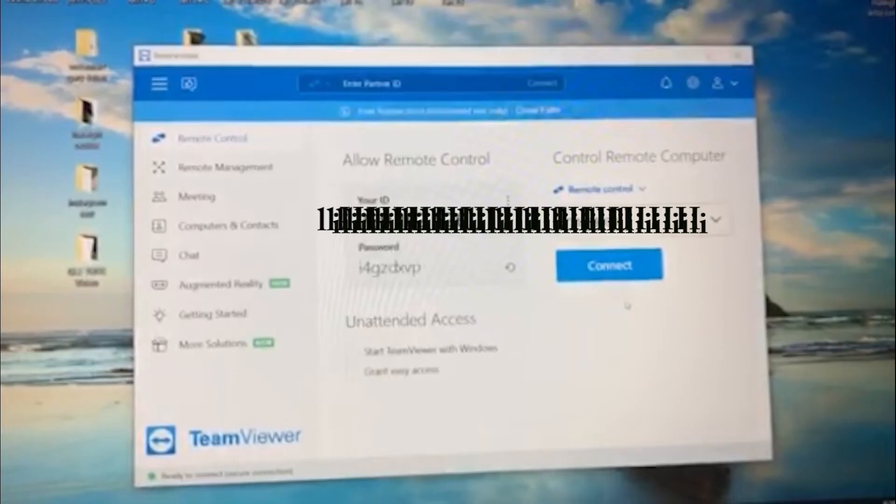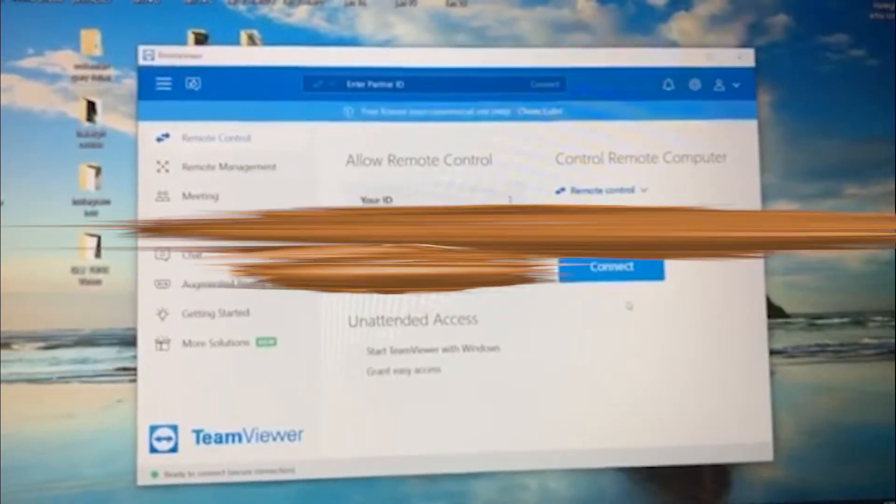After you've gone through the permissions and granted access to all those, more than likely you're done if you have a newer Android device. However, you want to go ahead and download the TeamViewer program on the computer and test the connection, because we really don't want to be wasting anyone's time by setting up an appointment only for it not to work. After you've downloaded it, you'll log into the program on both the phone and the computer. You'll grab your ID number from the phone and enter it into the computer under the control remote computer area. After that, go ahead and hit the connect button.